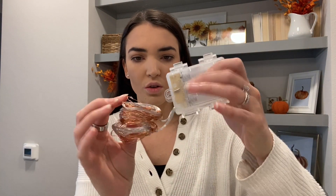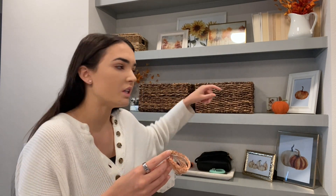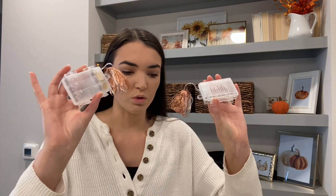Item number one: these are little fairy lights. For my shelves I don't really want actual Christmas lights, and I needed something battery-powered because there are no outlets. I'm thinking I'll put little fairy lights behind the picture frames, behind the baskets, kind of running along the wall to create a little cozy glow. I ordered a pack of four — each one is its own individual strand — which is great because I have four shelves, so each shelf gets its own little pack.